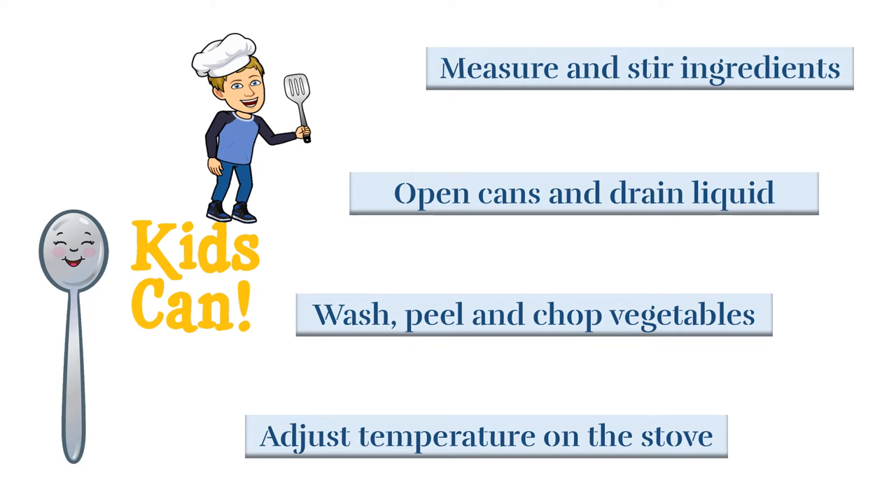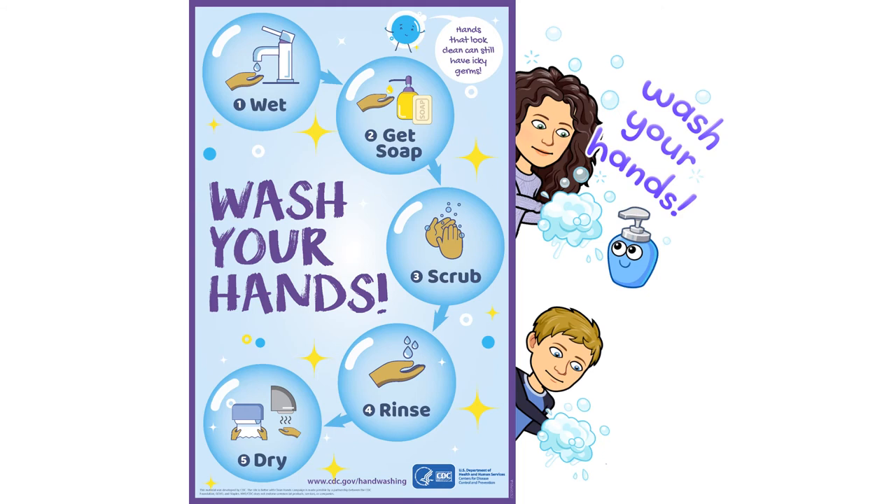Now there's just one more thing to do before we get going with the cooking — can you guess what it is? That's right, we need to wash our hands. We're going to wash them with warm soapy water for 20 seconds. Now we're ready to cook!